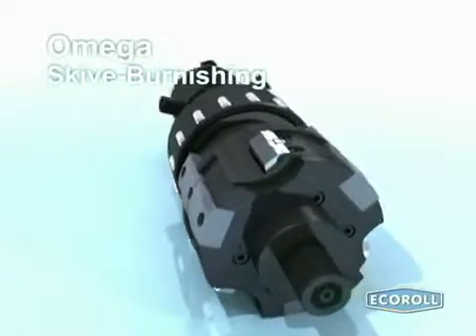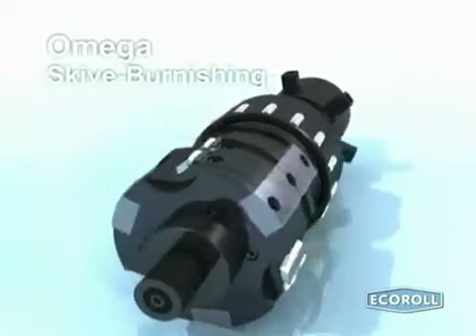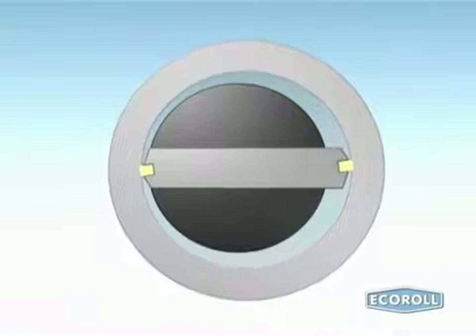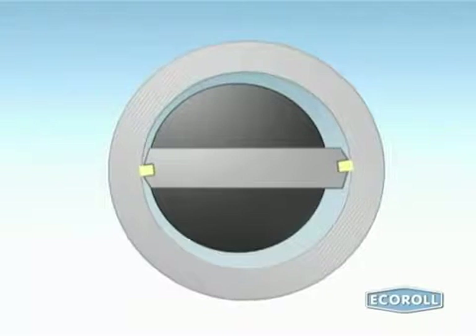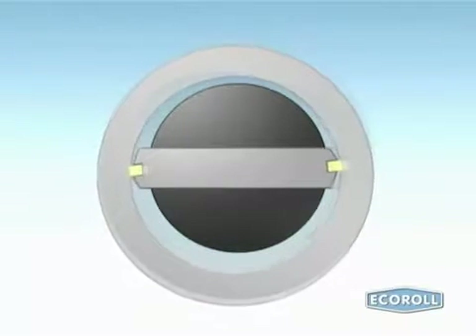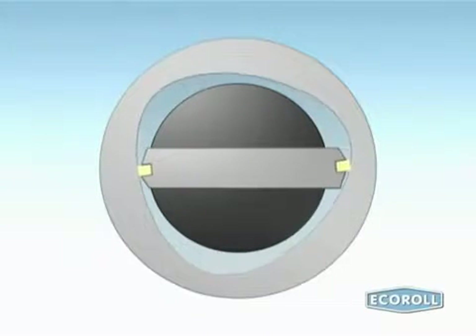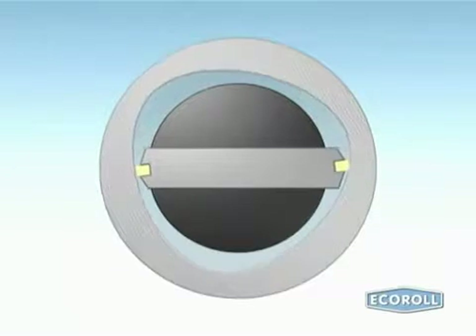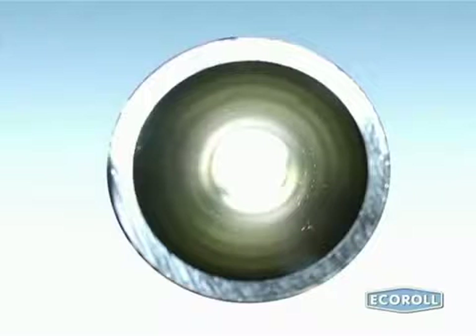To achieve the best results, skiving tools must be able to accurately follow the irregularities in a cylinder's linear form. That means the skiving process should both remove as little material as possible and ensure that no unprocessed areas or black patches remain. For this reason, Echoroll's skive burnishing tools are equipped with floating knives. In contrast, conventional knives oscillate, cutting chips of equal thickness and thus preserving the existing circular form deviations in a polygon-shaped bore, for example.